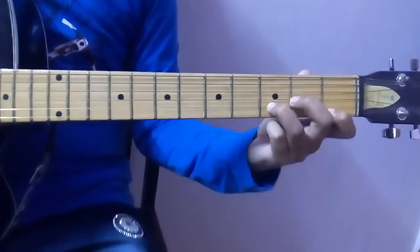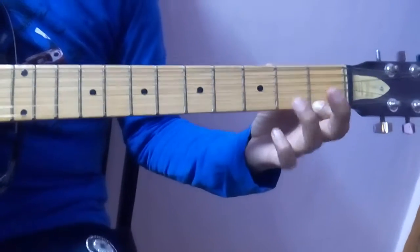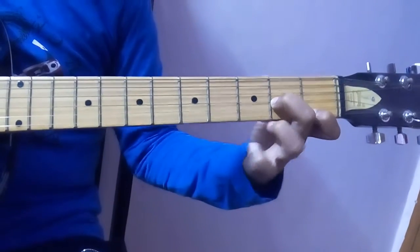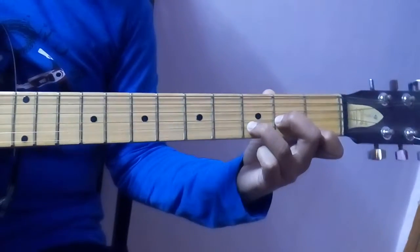Okay guys, now the fingering. Your first finger should be on the first string, first fret. And the middle finger, third string, second fret. And your ring finger, second string, third fret. That was the fingering.